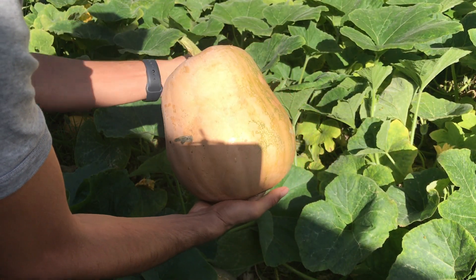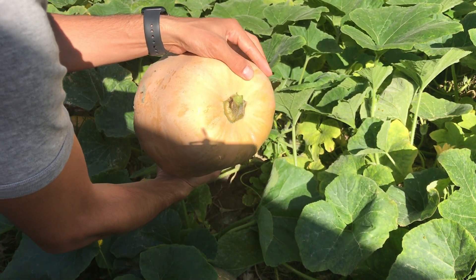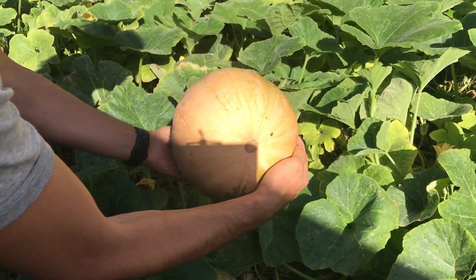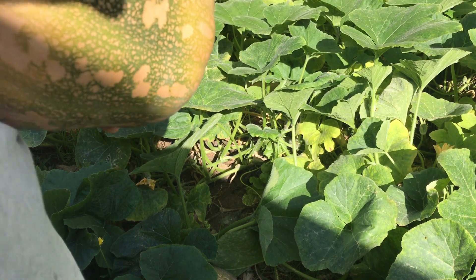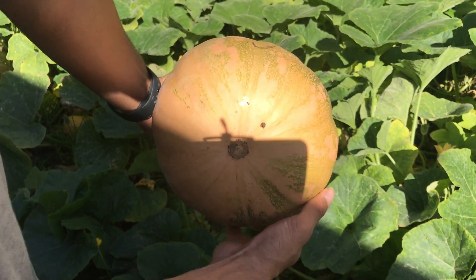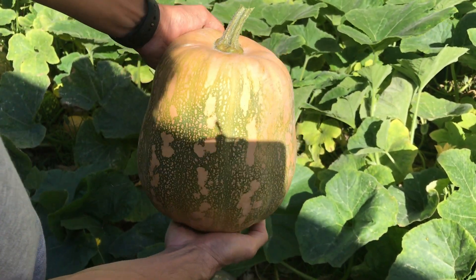As you just saw, I tried to cut the vine of the pumpkin with some clippers, but it just broke — that is not ideal. But as you just saw, I used the clippers to cut that part that was ripped, just to make it smooth and nice. Also, make sure that the length of the vine is at least 10 centimeters.